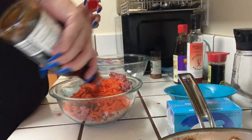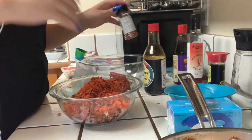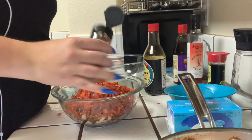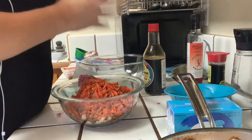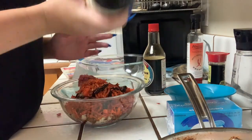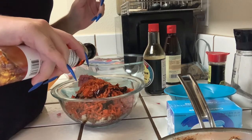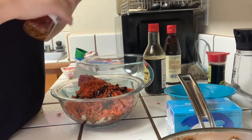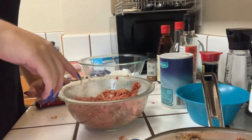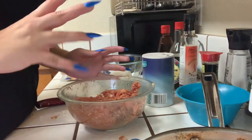Drizzle in a good tablespoon or two of soy sauce. Add a couple shakes of red pepper, one good drizzle of this, and just because I like to give it an extra kick, a little drizzle of chili oil. For mine I also use spicy sriracha. Then add one egg, mix it all around. I also forgot to mention — add about a half a teaspoon of salt just because it'll bring out the flavor more.